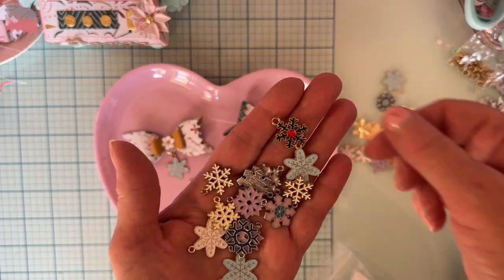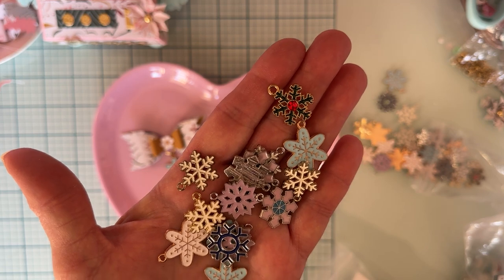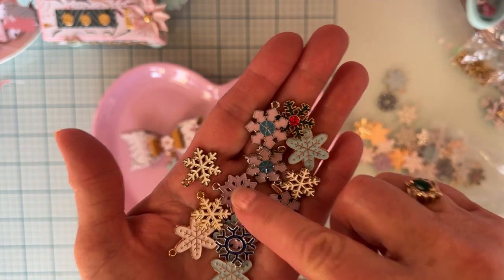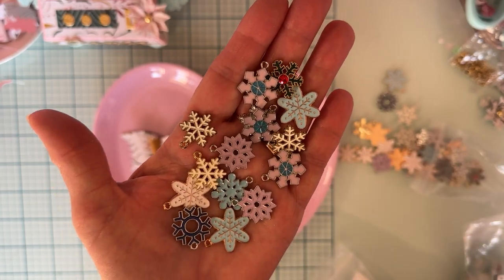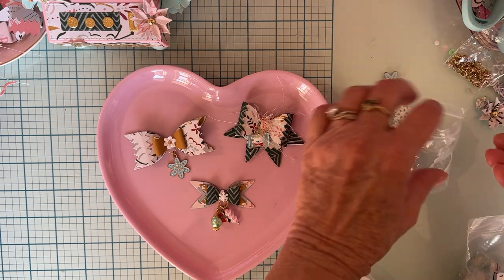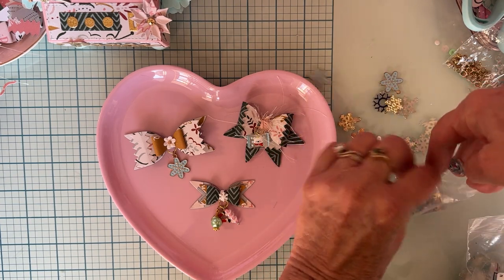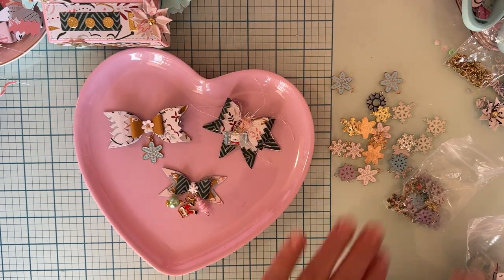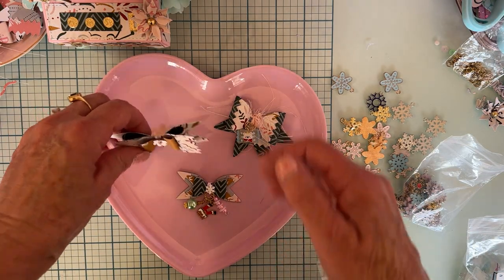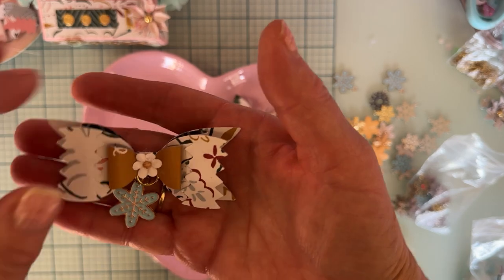The green one has a little red gem in the center — so there are all different shapes and color schemes in this bag. It was a really fun thing to work with because there are so many different options to choose from.